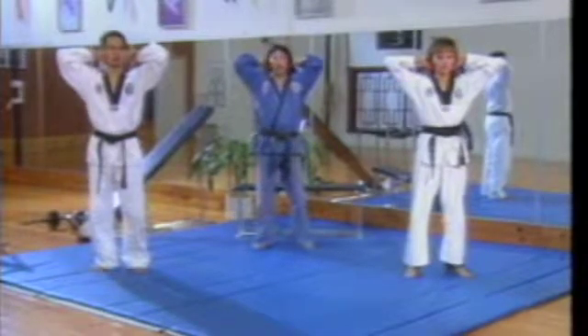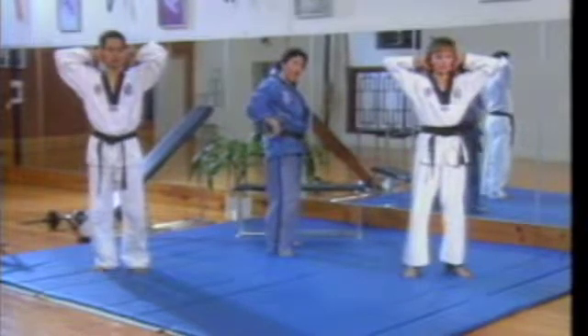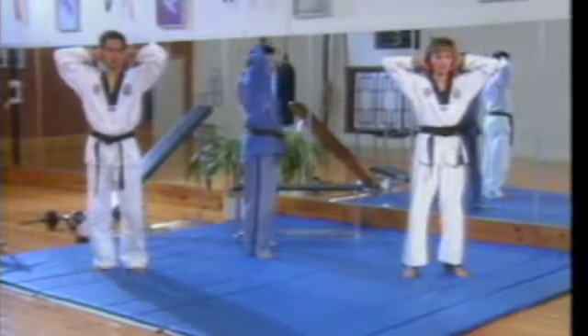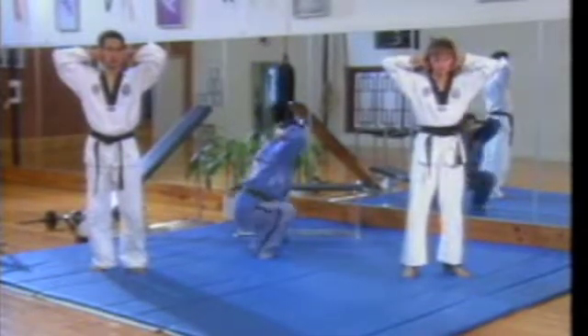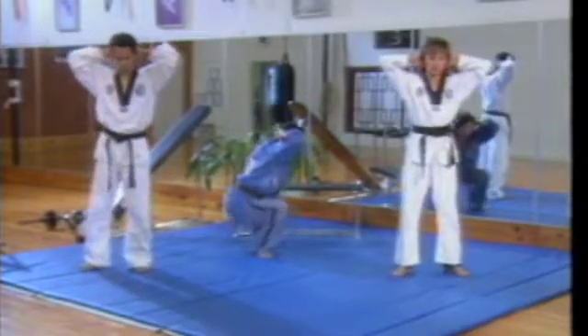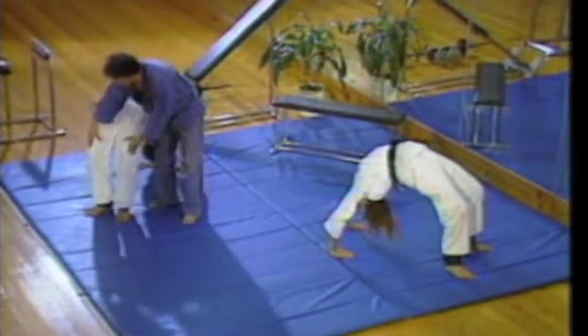Most of them, when I say squat, they do a mistake like this — you're gonna hurt your back. Also, it does not stress your quadriceps. Keep your back as straight as possible. You sit and you're up — you sit, not to relax, but as soon as you touch there you go up, stressing the quadriceps. Keep your knee as close as possible.